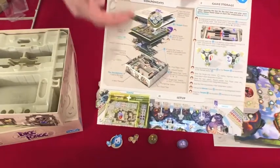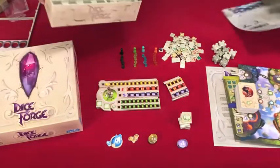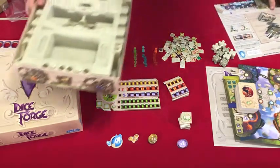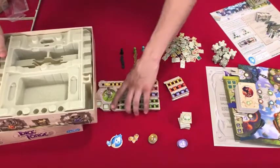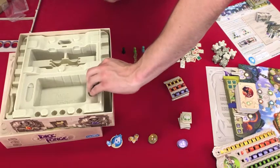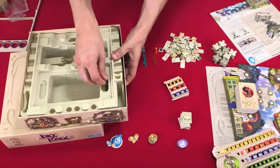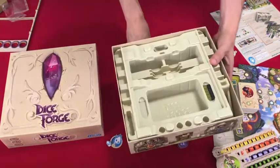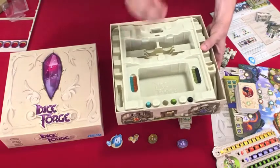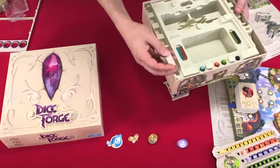If you want, you can go ahead and skip through a little bit, but I'm going to take the time to construct this so that it all goes back in the box the way that it's supposed to. So we will start by moving some of these things out of the way and taking these tokens marking resources, put them in here, player pawns set in here, player pawns set in here, victory point tokens.